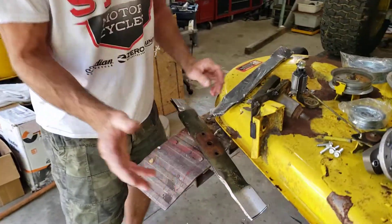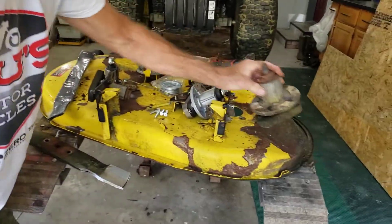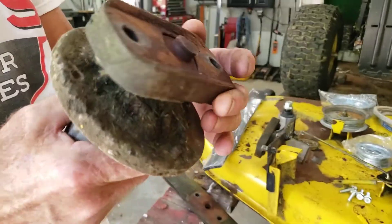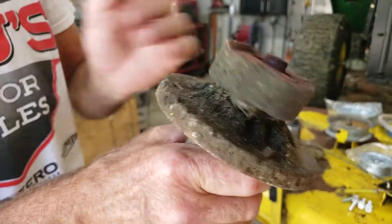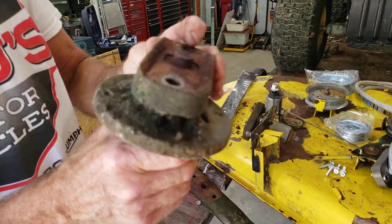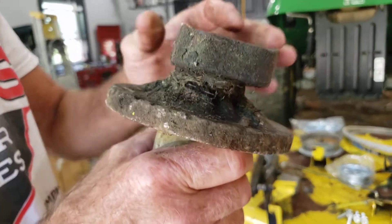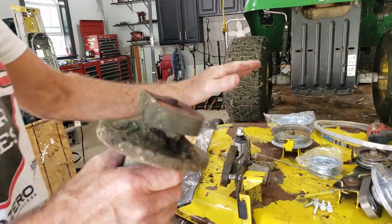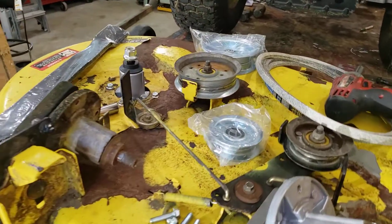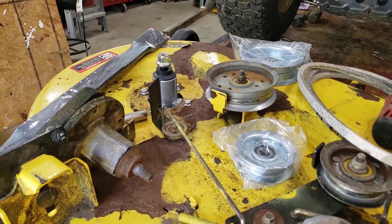So what we diagnosed: I checked out the spindles. If you can see here in the video how much play it has, and you could hear the grinding of the bearings. So at high RPMs this would wiggle — the blade mounts to this — it wiggles and throws the balance off the pulleys, and it would eventually spin so fast that it would chew up the belt. And that's basically what it did.